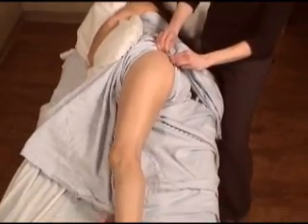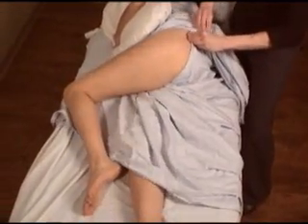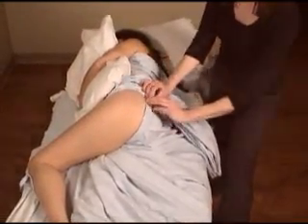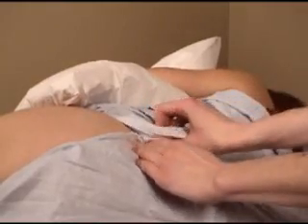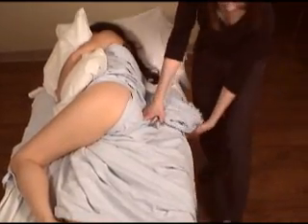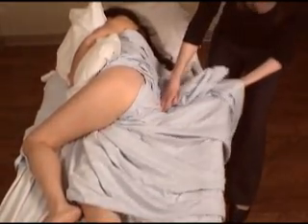Holding it in place, ask your client to now flex their top knee and extend their lower knee. Re-adjust the draping and securely tuck the top part of the sheet under the lower gluteal area.